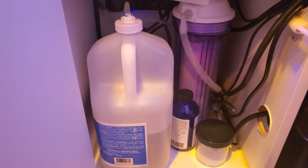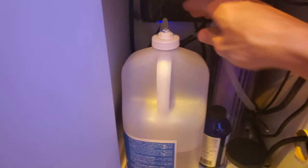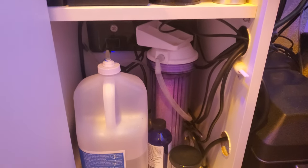This is my All for Reef jug — as you can see, it's about half full. Back here is my NoPox. I just bought a new bottle, just in case.